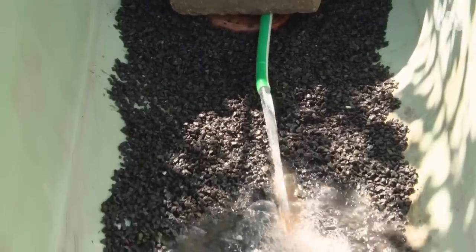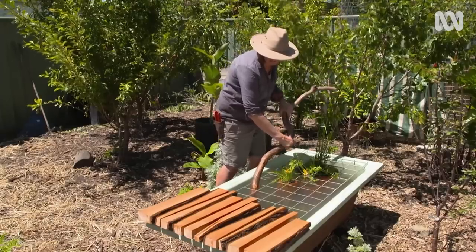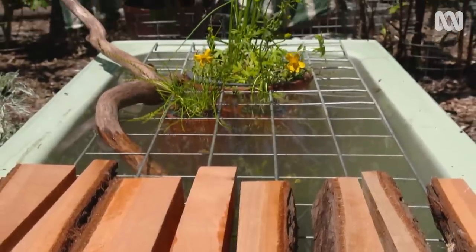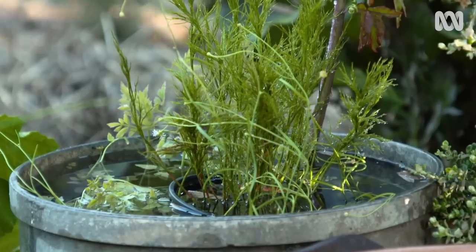One of the simplest ways to do this is to add water. You might remember that last year I installed a pond complete with frog-friendly native fish and a stack of native water plants. And while it is a thriving little habitat, you don't have to go as big as that. Just like we include a diversity of plant species in our gardens, offering a diversity of water points will also cater for different visitors.